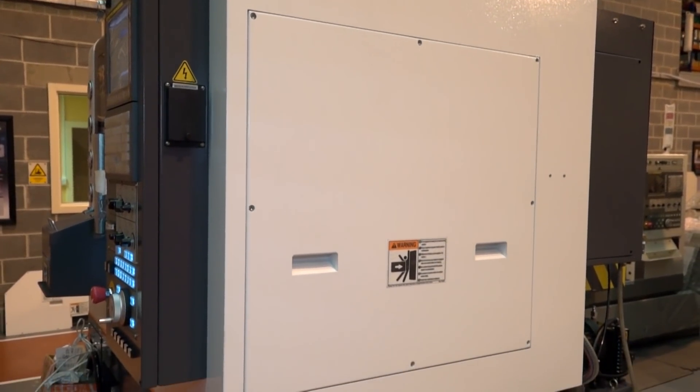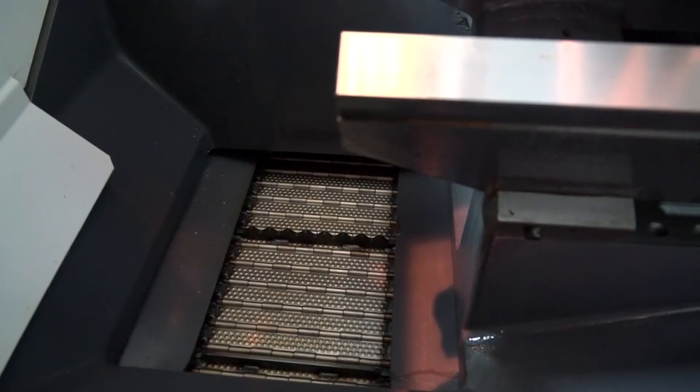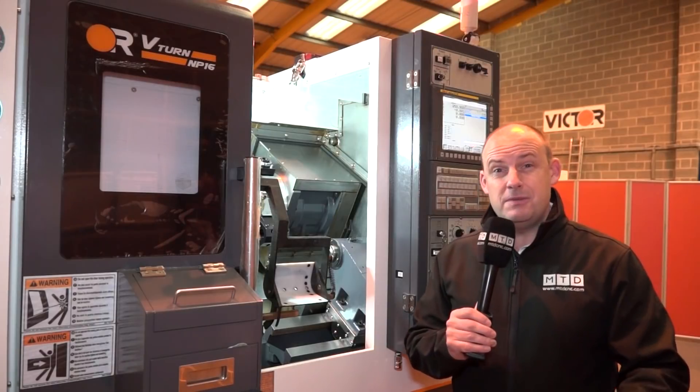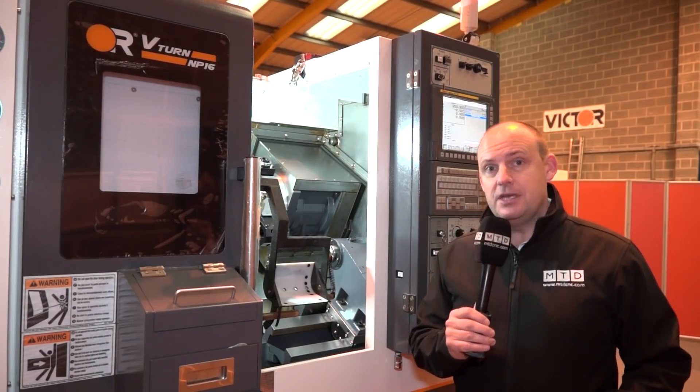What they've also done with this machine is the swarf extraction actually goes out the back. What they're trying to do is limit the floor space you need for a machine from left to right, which means you could get two machines next to each other, or bank machines up to get more spindles.